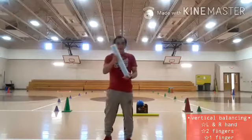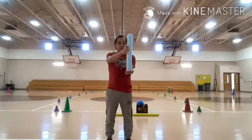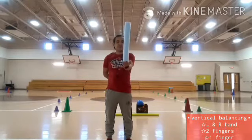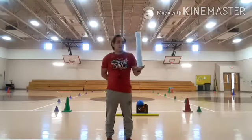This time I need to switch. So using my left hand this time, kids. One, two, three, four, five, six, seven, eight, nine, ten.